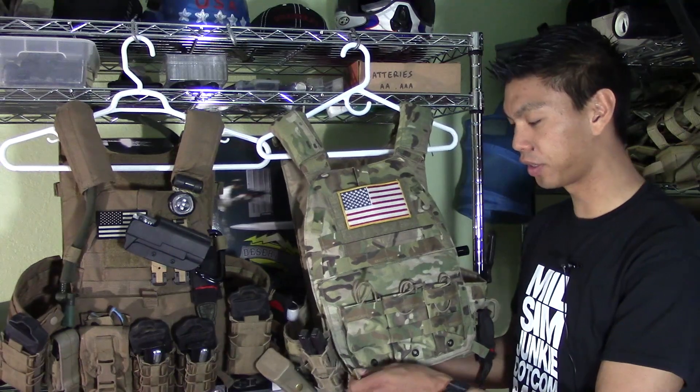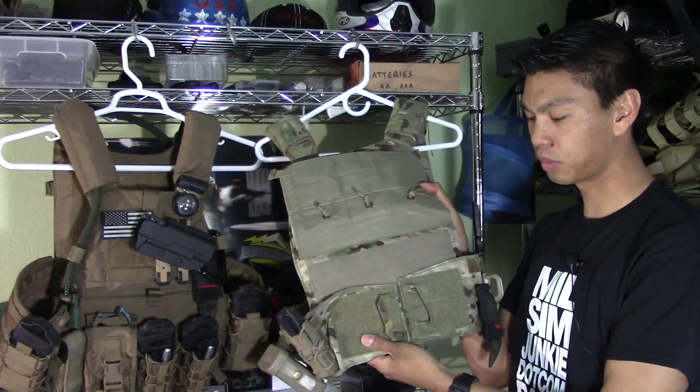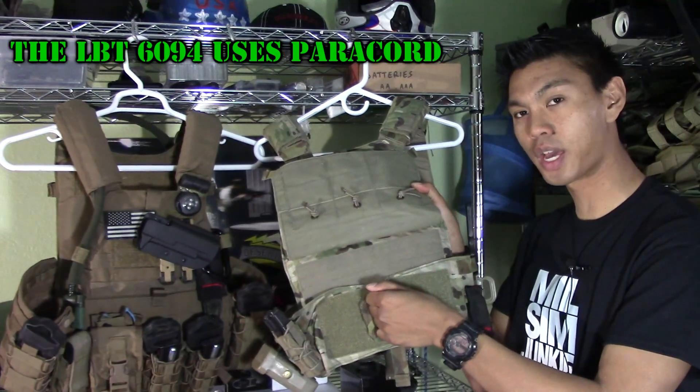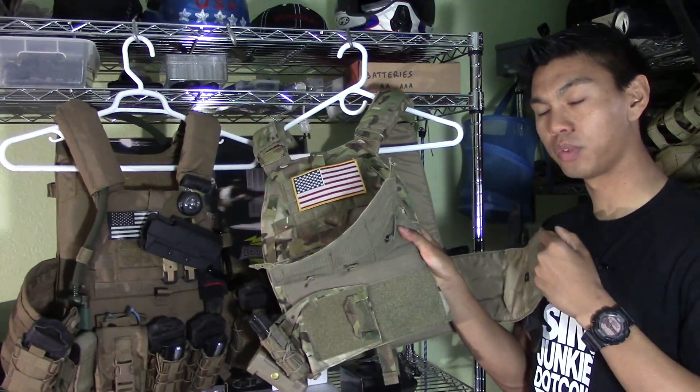Opening up the plate carrier, on the inside this is how to access your cummerbund. We have very nice stitched-in pull tabs to pull on your cummerbund so you can get in and out of your plate carrier.